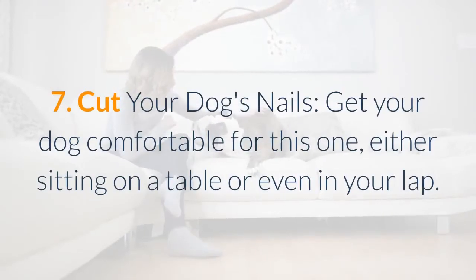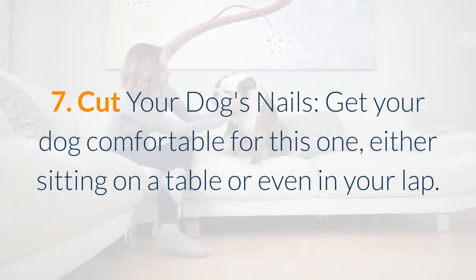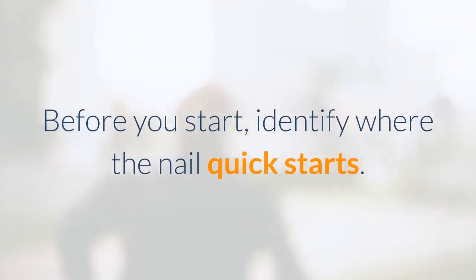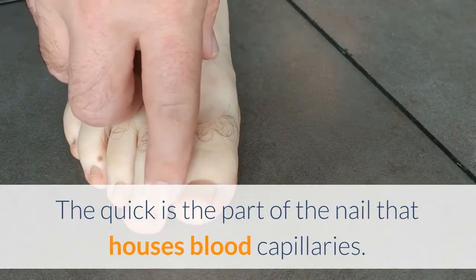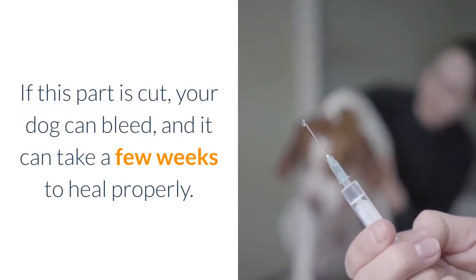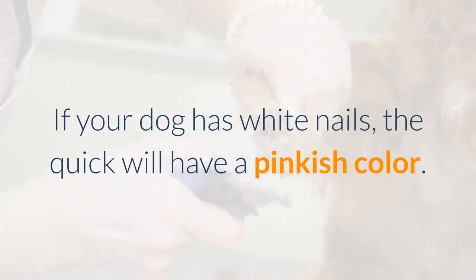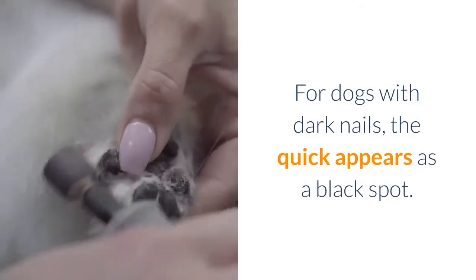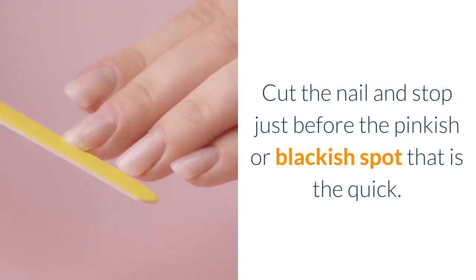Cut your dog's nails. Get your dog comfortable, either sitting on a table or in your lap. Before you start, identify where the nail quick starts — the quick is the part of the nail that houses blood capillaries. If cut, your dog can bleed and it can take a few weeks to heal properly. If your dog has white nails, the quick will have a pinkish color; for dark nails, the quick appears as a black spot. Cut the nail and stop just before the pinkish or blackish spot that is the quick.